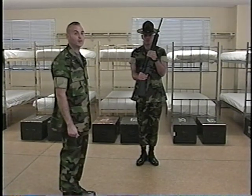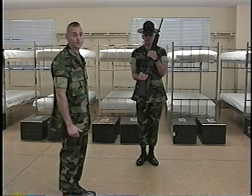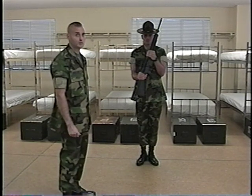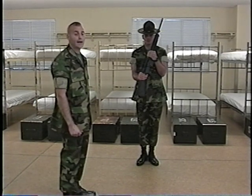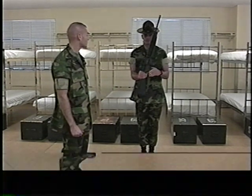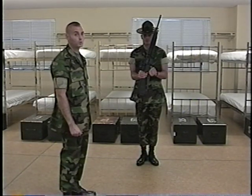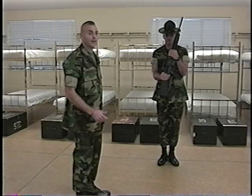Port Arms is the only command you can receive from Inspection Arms. On the preparatory command Port, you release the grasp of the handguard, smartly re-grasping the pistol grip. Your fingers will be wrapped around the pistol grip, with your thumb wrapped around the inboard portion, touching the bolt catch. You will form a U at the magazine well. At the same time, you will close the ejection port cover and drop your thumb down to the trigger. For the count of one, you will depress the trigger, pulling it, sending the bolt home, and re-grasping the handguards. This terminates the movement.